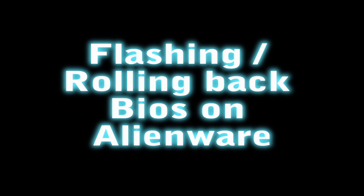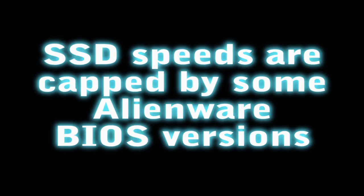I'm going to be making this video to show you the process of flashing your BIOS. The reason I'm doing this is because I've had a bit of trouble using a solid state drive with my M17XR3 Alienware computer. The issue I'm getting is that my BIOS is currently A09 and it's actually capping the transfer speed of my hard drive.